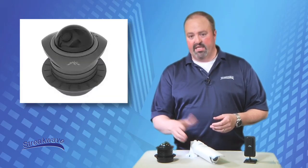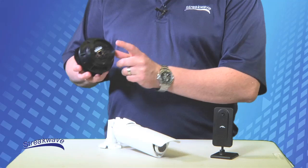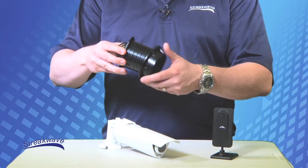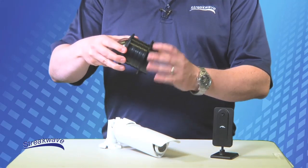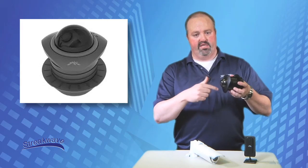Next is the AirCam Dome, a significantly smaller unit than the AirCam. This PoE-powered camera is designed for both indoor and outdoor use and comes with ceiling mounts. It is compact in size and has a slightly dimmed exterior dome for allowing concealed monitoring.